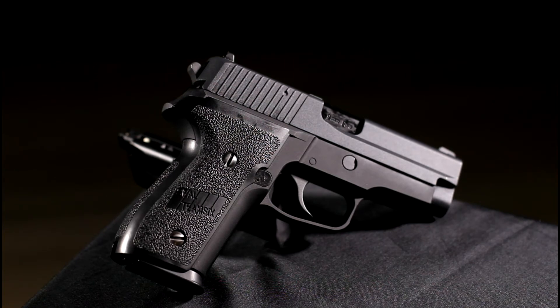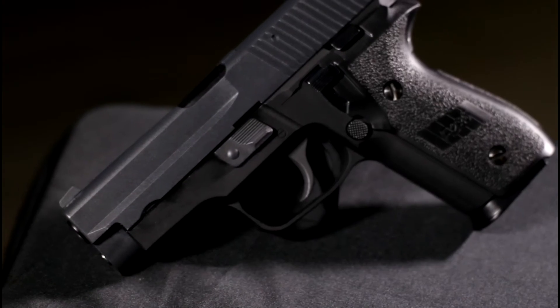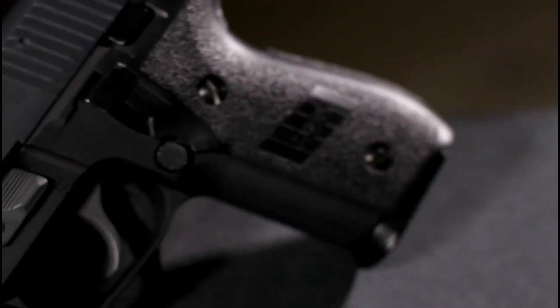The P228 is ergonomically laid out for a right-handed shooter, with a takedown lever, magazine release, decocker and slide release all situated on the left-hand side of the frame.